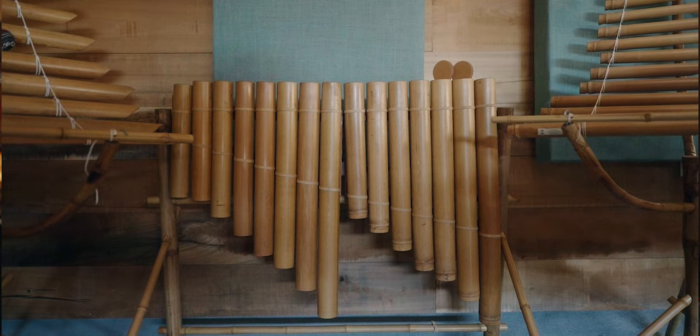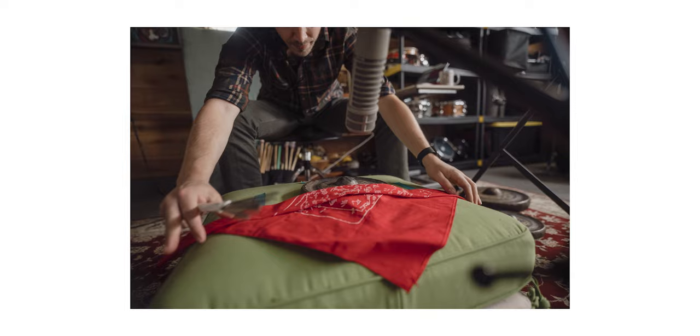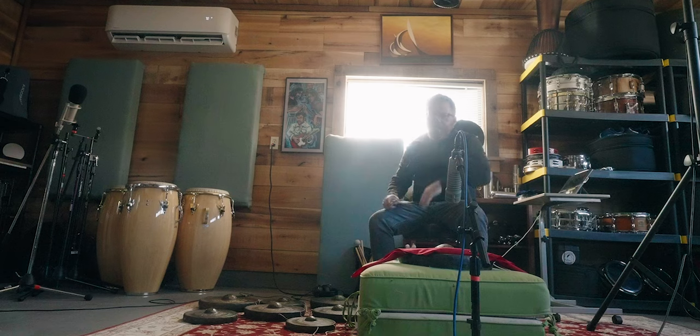I recently went to Nashville and met up with some music-making friends. The first was Scott Roush. He has this great studio with all these percussion instruments, and he's got these gongs, and he likes to play them on the ground with brushes muted. I was all about that, so we sampled them, and that's what we came up with.